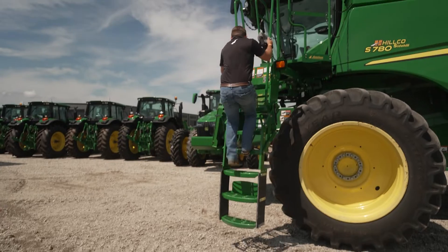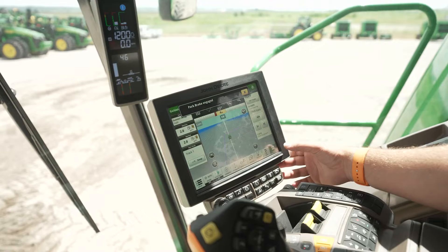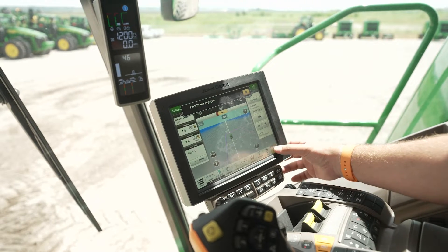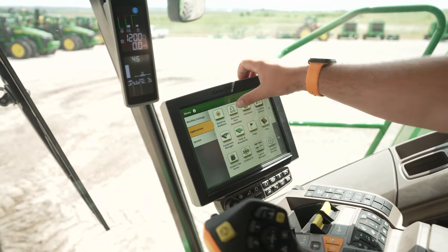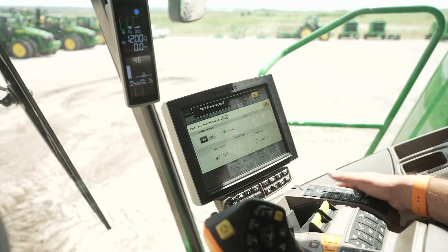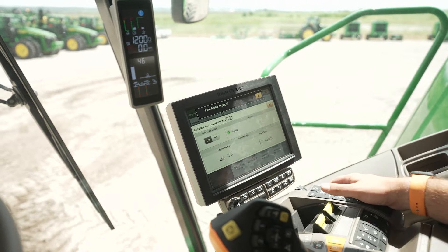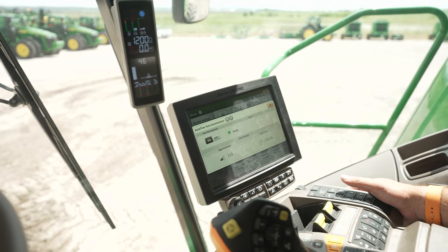To get started, first we want to select our field and have an accurate field boundary. Then to turn the system on, we'll go to menu, to the applications page, and then to auto track turn automation, and we can enable that system. As long as it's ready and we've got our start turn defined, we're pretty much ready to go.